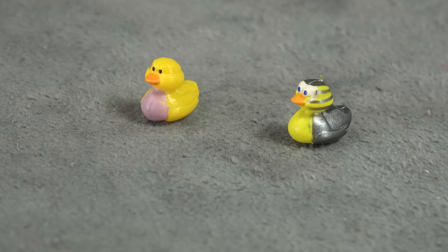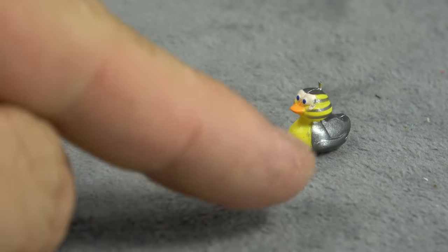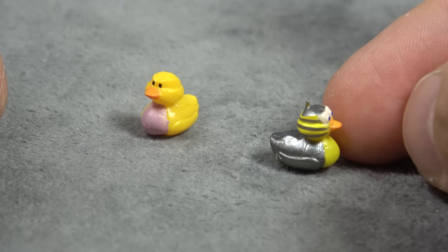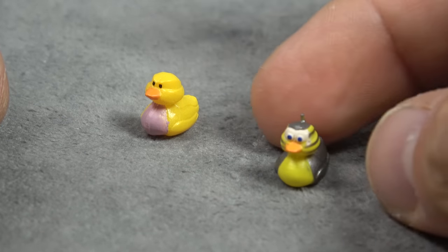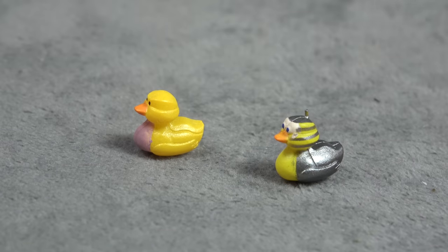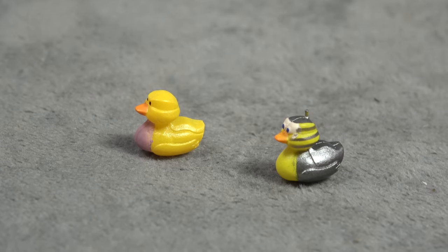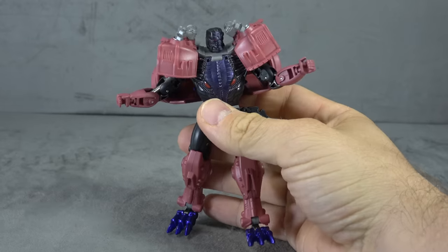He also comes with two ducks — I believe they're from the show. One has yellow and black paint on the eyes and pink paint on the belly. The other is like a cyber duck with some silver paint throughout, a little antenna on top, and bigger eyes. They look cool enough for rubber ducks and cybernetic ducks. He can't hold them because his hands don't open, so they'd just be hanging out at his feet.